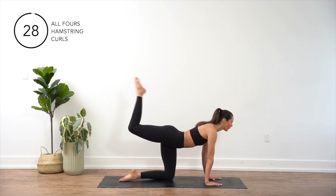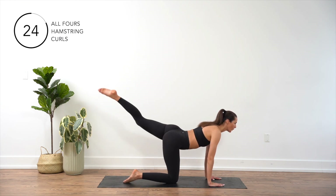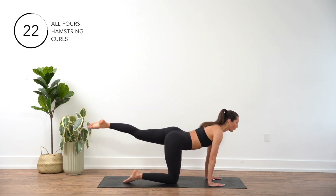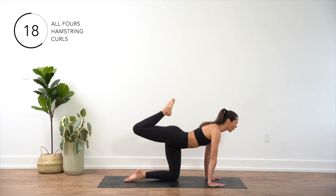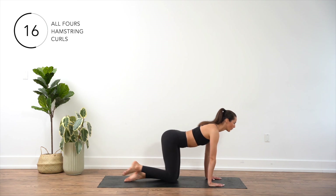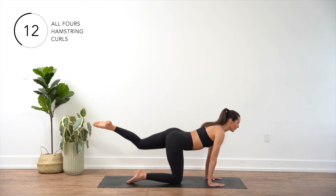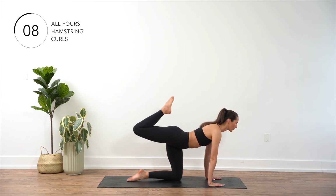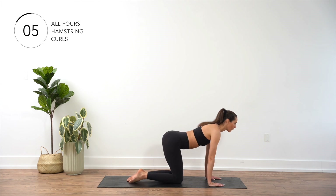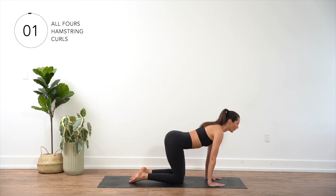Start on all fours with your hands directly under your shoulders and knees under your hips. Engage your core and keep your back straight. Extend your right leg straight directly behind you. Holding this position, bend at the knee to bring your leg into a full extension, then extend back to a straight leg. Bring your right leg back down and repeat on the left leg, alternating legs for the duration of this exercise.